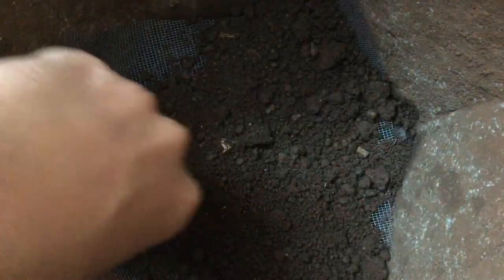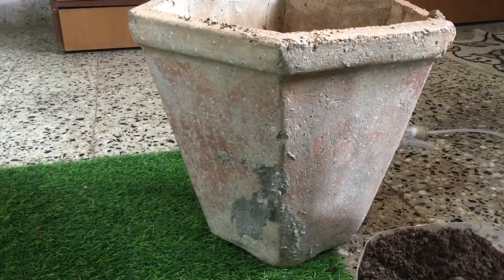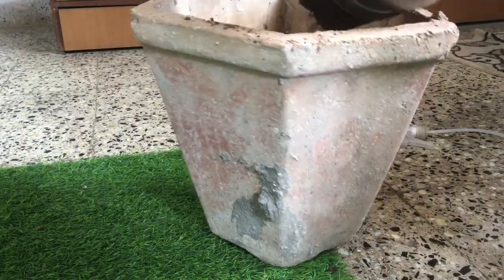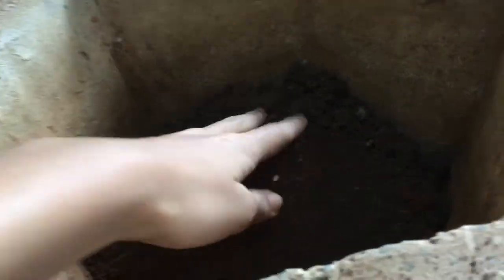Then I added a bunch of soil and dampened it with water. The actual soil will go on top of this. Adding the soil for the terrarium and evening it out.